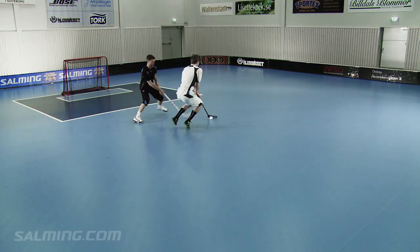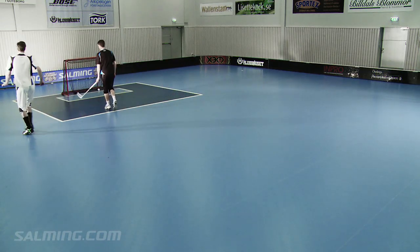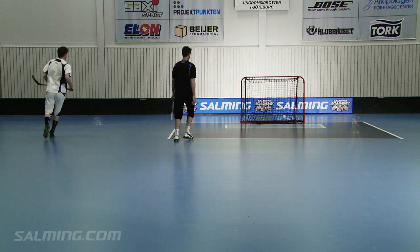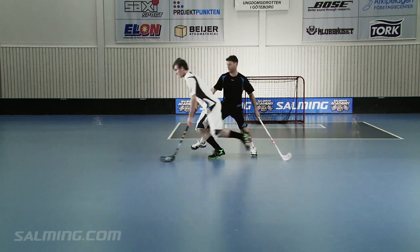In the final step, Frederick accelerates in order to get away from the person that he just deked out. Frederick then mirrors the 360 spin feint. It is useful to be able to do the 360 spin from both sides depending on what side you need to deke the defender.